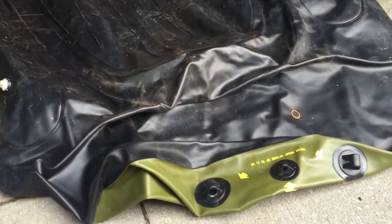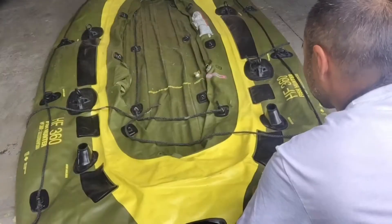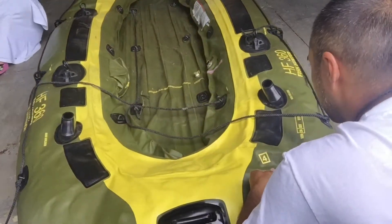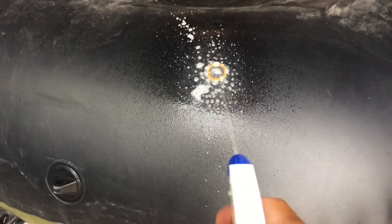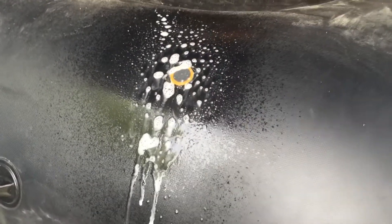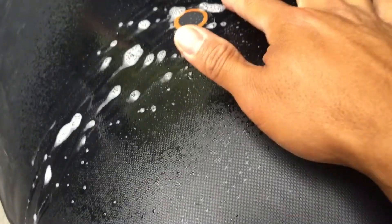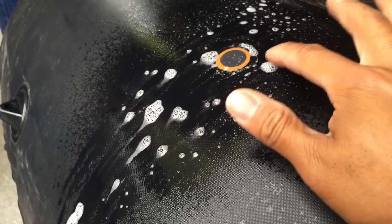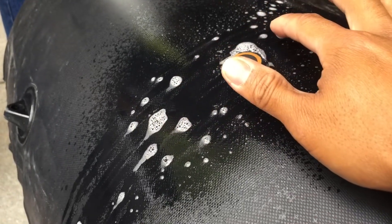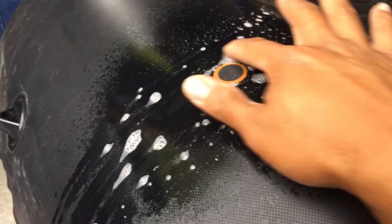It's all patched up — next step is pump it up and see if it leaks. Last step: check the seal. Spray it with the soap water and see if there's any bubbles that form. Looks like we're good — no bubbles. Patch successful!